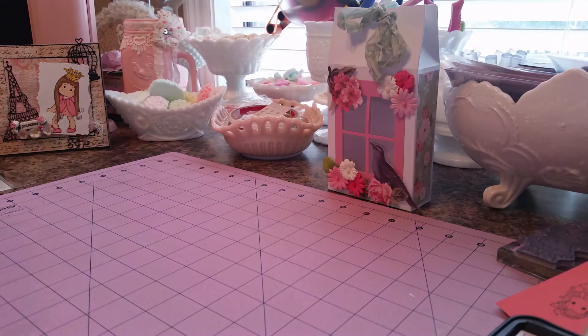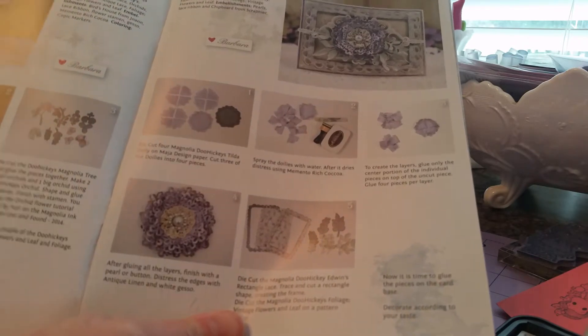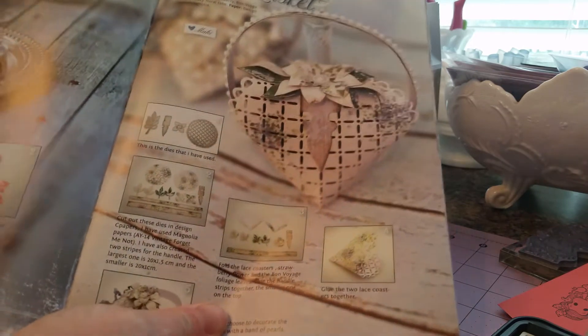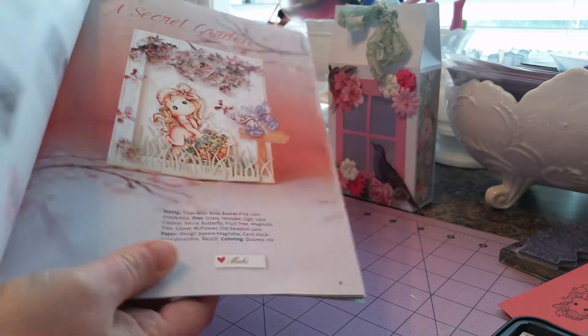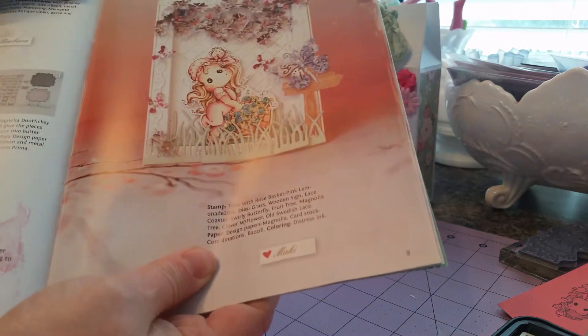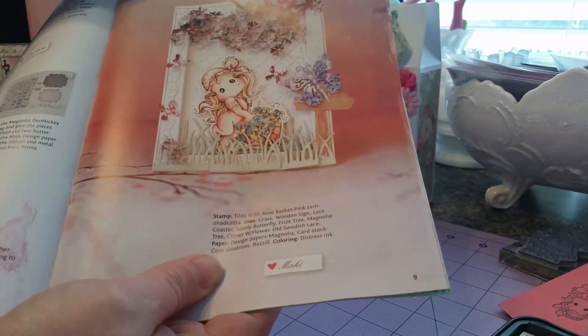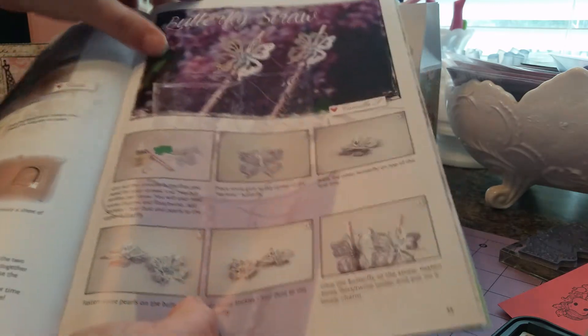This magazine includes tons of ideas and tutorials. It's well worth the money, and it was free shipping on this as well. So I think I wound up paying around $72, $73. But considering the amount of ideas and tutorials and the amount of dies you get, I believe it's worth it — in my opinion it is to me.